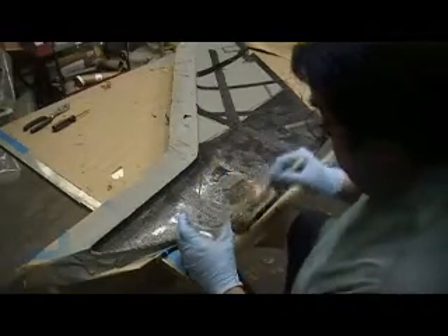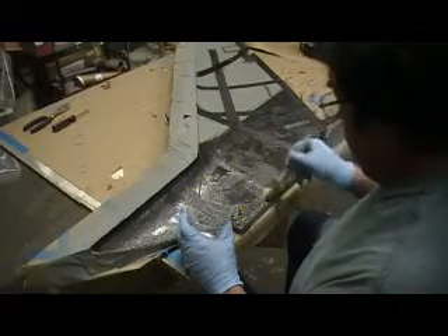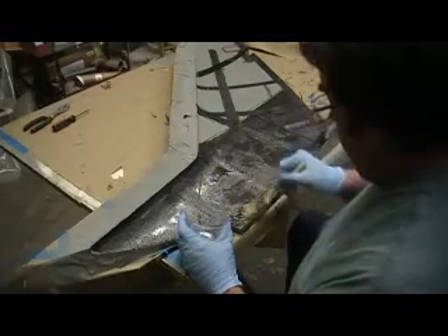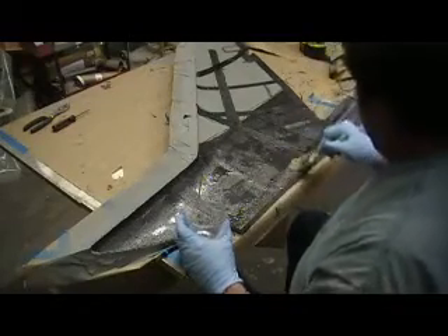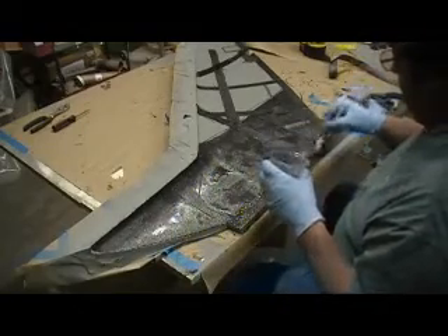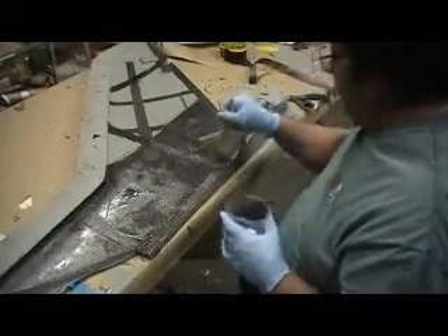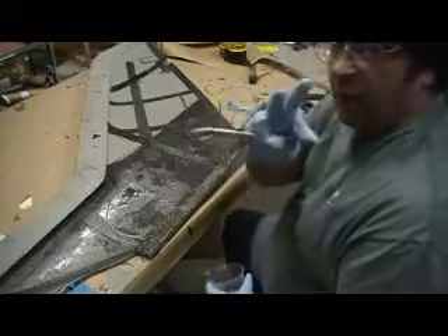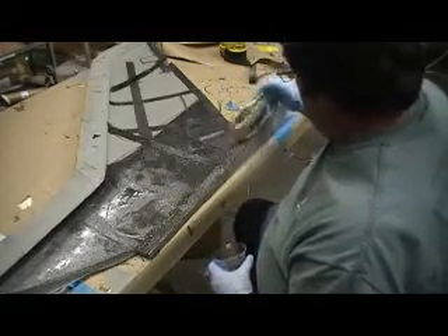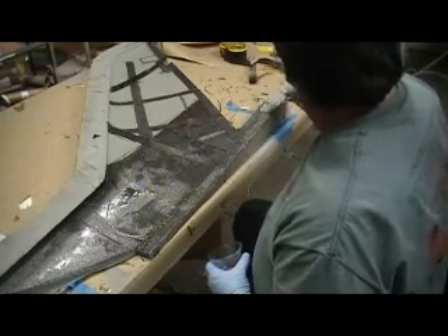Let's get some more resin on. Let's paint that on there. Now where my main spar is going into the wings right there — three layers of carbon, baby, instead of just my one. And I'm lighter.